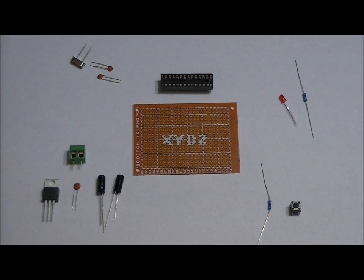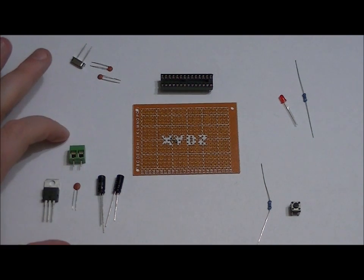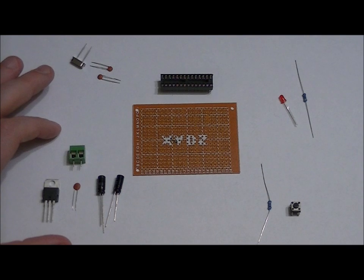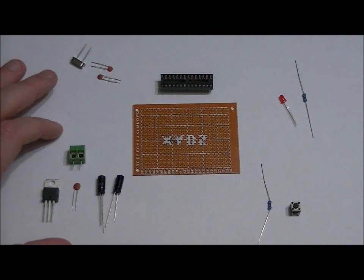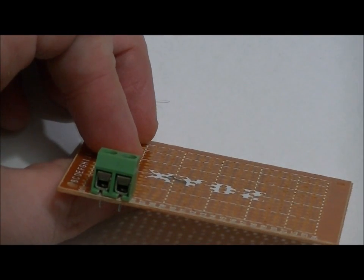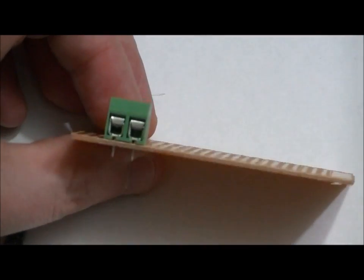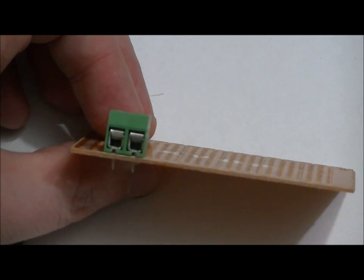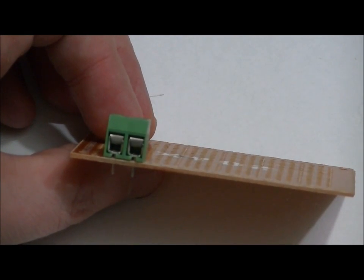First things first, we're going to populate our power supply circuit and power it up at 9 volts to ensure the VCC output is regulated properly down to 5 volts. The first thing we want to do is populate our 2-pin terminal block with the terminals facing out. The left pin will be our input voltage pin — we'll place 9 volts on the left pin and DC ground on the right pin.